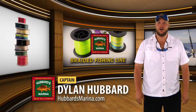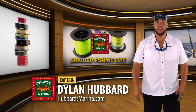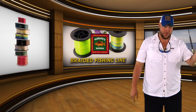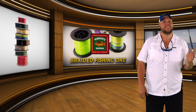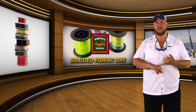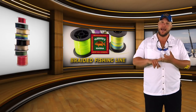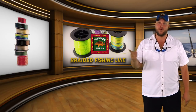Hi, Captain Dylan Hubbard here from Hubbard's Marina talking to you a little bit about braided line. A lot of people ask, can I use braided line on your trips? Why can't I use braided line on your trips? Do you allow braided line on your trips? The answer is no and yes, kind of. So it's very confusing, so we wanted to make a video today to tell you a little bit more about why braided line is good in some cases and why braided line is bad in some cases, and how you can use it successfully on one of the Hubbard's Marina party boat trips or a private charter trip.